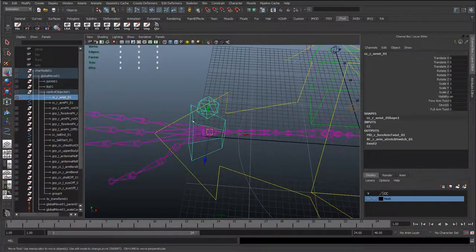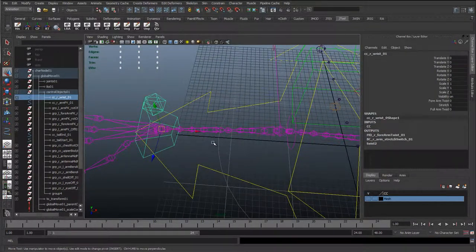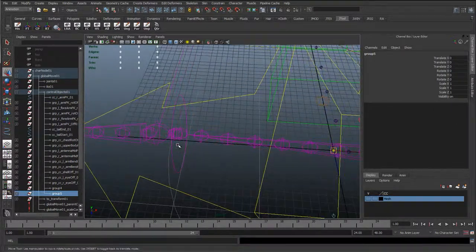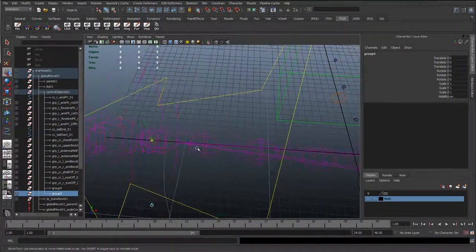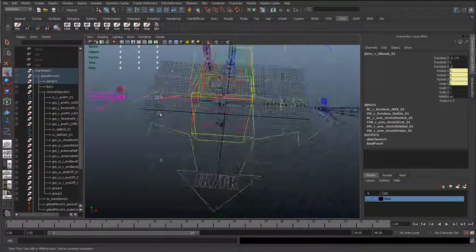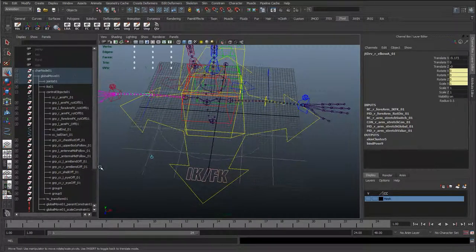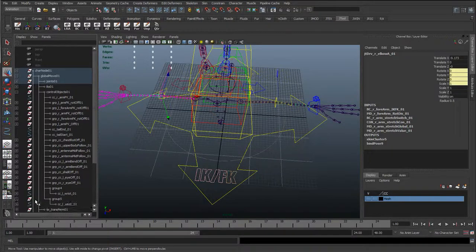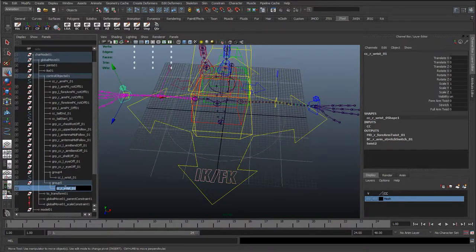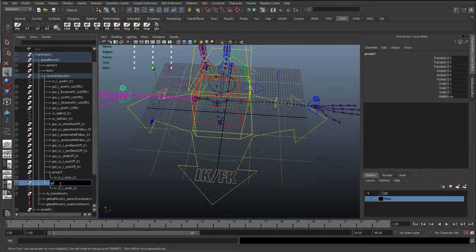Do the same on the other side, because we'll work on these at the same time — CTRL-G, insert, and snap it to that joint there. Just select it to double check it's the right one. Okay, with those groups, I'll press insert to come out of pivot point mode again, expand those two groups, and we'll copy the names across. Rename these groups to wrist group, wrist, and offset.